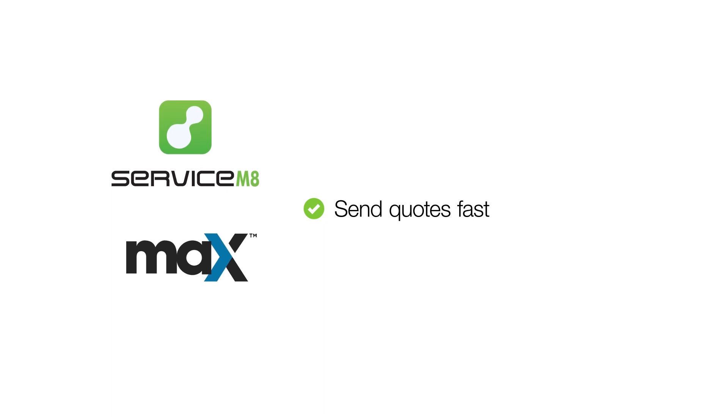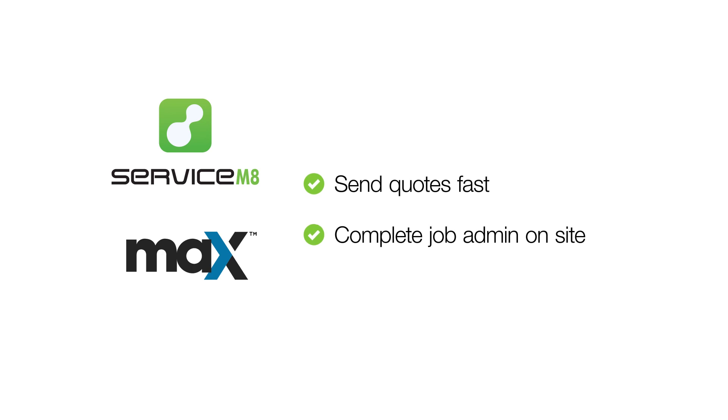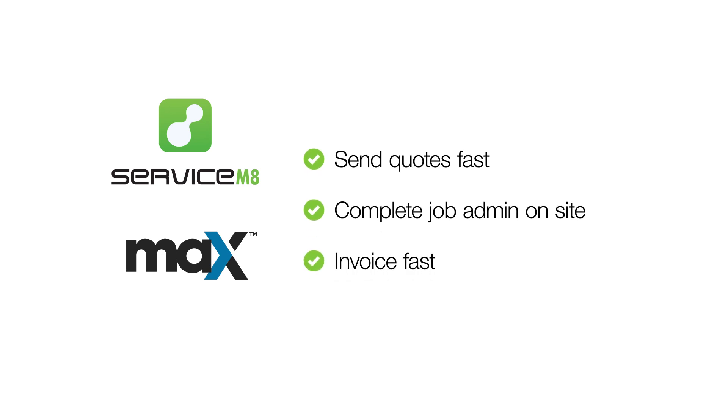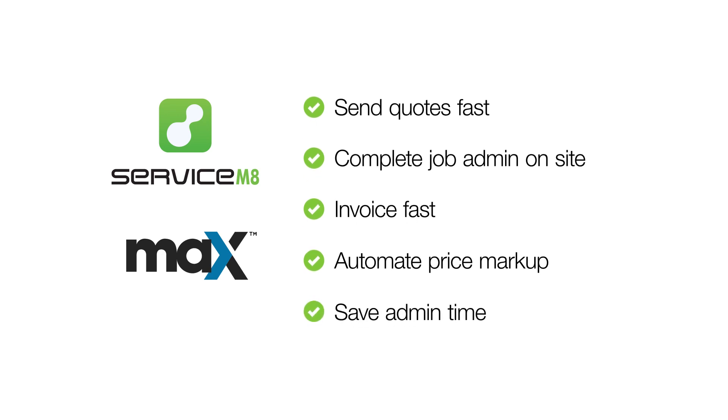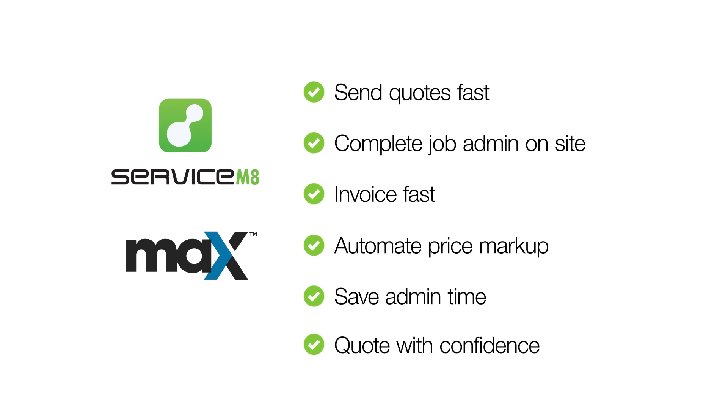Having Servicemate and Max connected lets you create and send your quotes fast, giving you the best chance to win the job. You'll complete more job admin on site, not at night, get invoices out faster so you can get paid, systemize profit on your materials with automatic markup, and your Servicemate items database will be much more accurate — meaning less time managing materials and uploading price lists. With this constant automatic sync, you can quote with confidence.